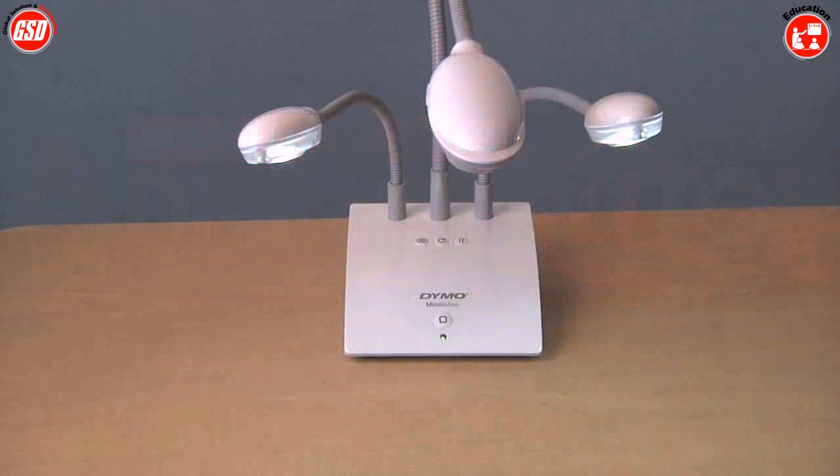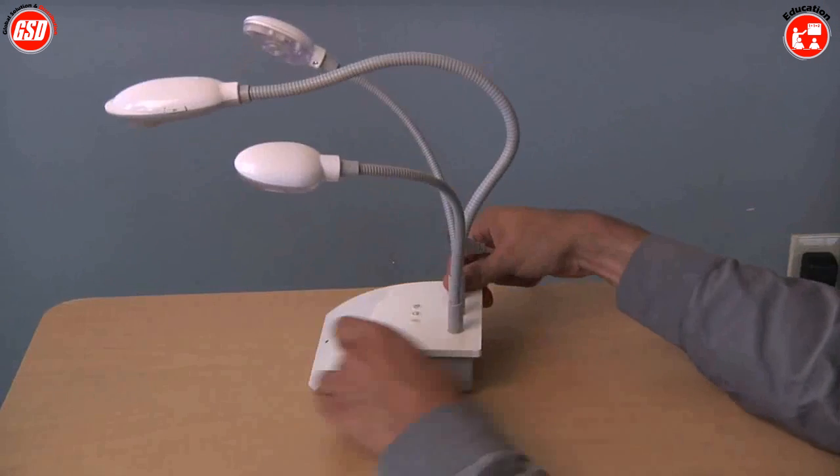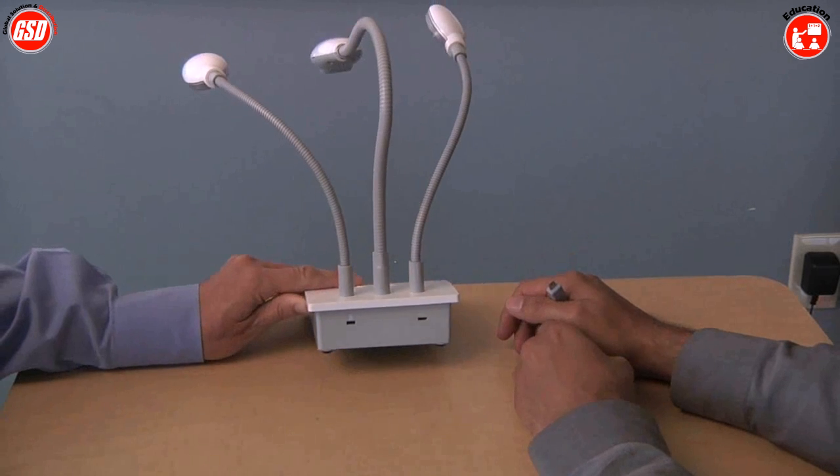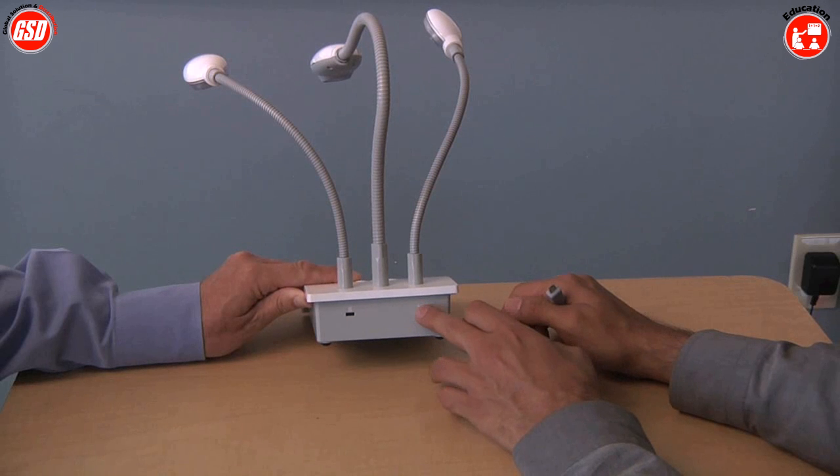This is the Dymo Mimeo View, and it's a document camera. For Mimeo View, it starts off with the setup. One of the first things you'll notice is the back doesn't have a bunch of connections — it only has one: a USB connection, which we use for power and to communicate with the PC.